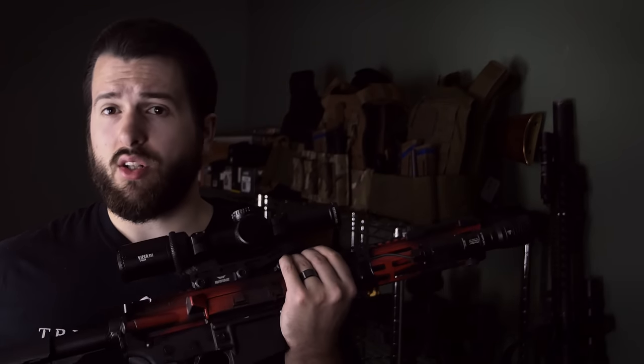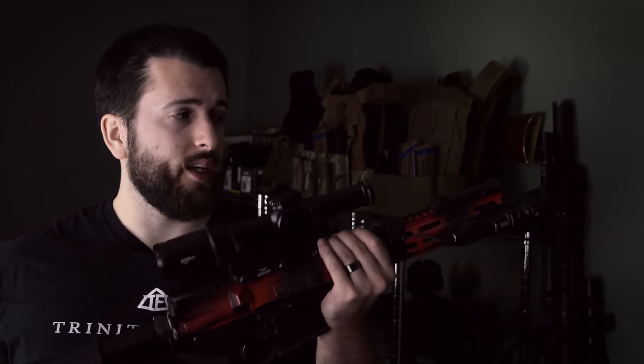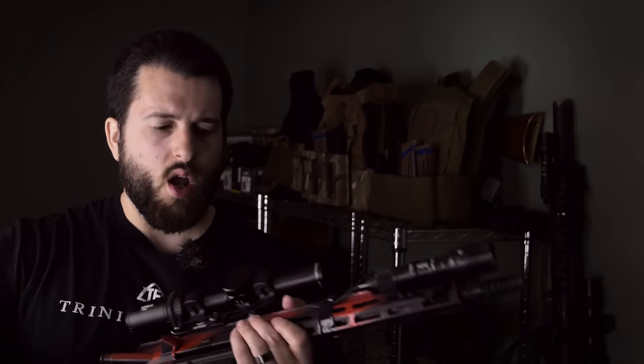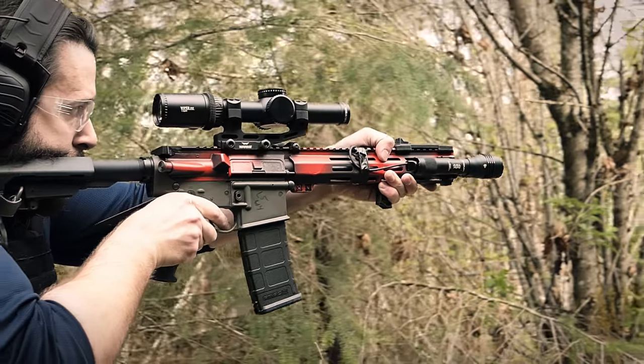In the back, we are running just a carbine buffer and carbine spring, and it still performs excellently. If you wanted it to perform a little bit softer and you were just planning on running only M855 or M193 through it, you could definitely go up to an H1 or an H2 and it would soften it up a bit more. But you don't really need to, and if you were doing that, you would lose some reliability on the low end of the ammunition spectrum.